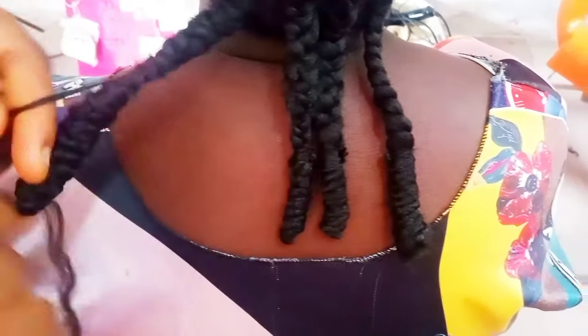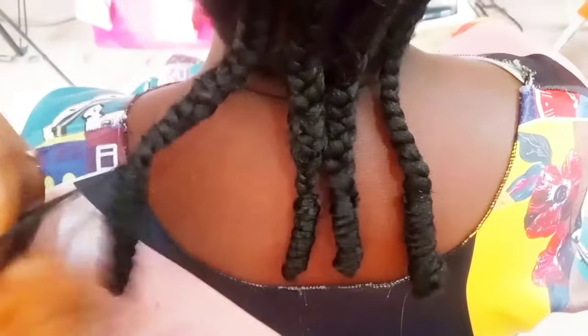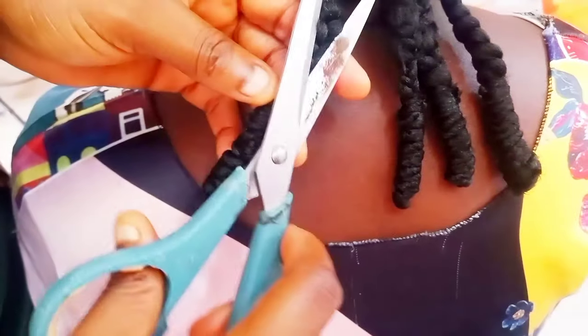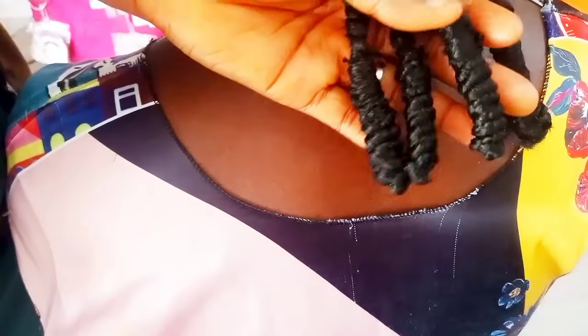I'm using it to secure the braid, then I tie it well and trim the excess away. If you wish you can burn it, but it's not necessary — just make sure you tie it well. I'll be using the same method to do the whole hair. Can you see? The hair is so simple!